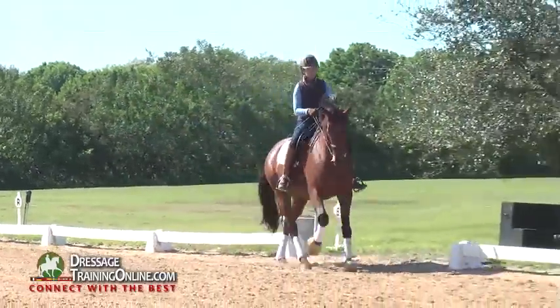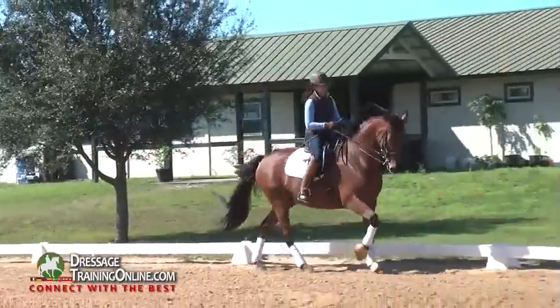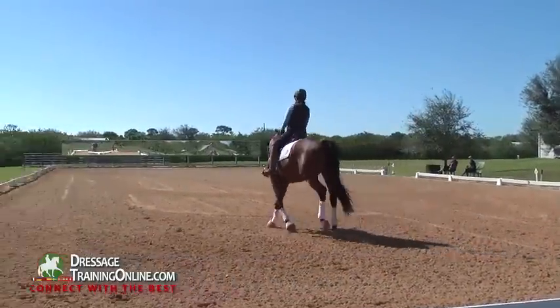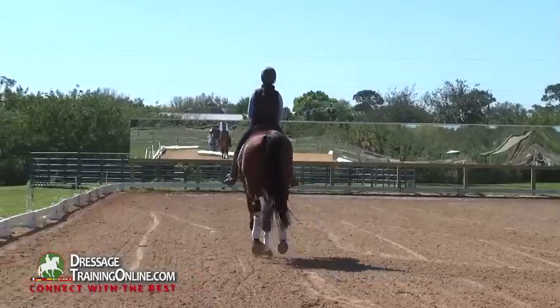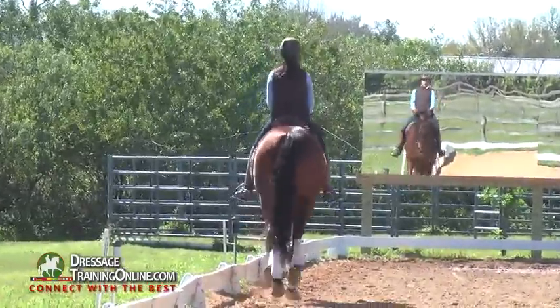Can I ride that inside hind leg more underneath the center of his body, the center of his gravity? And then I can ride a leg yield — he keeps the rhythm, I just move my inside leg slightly. Now I'm going to take this to counter canter.